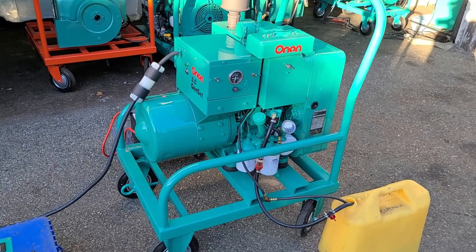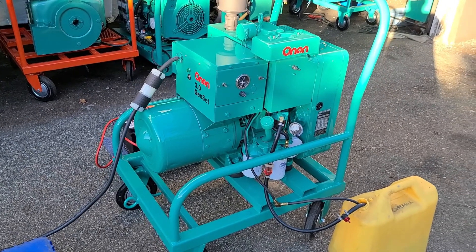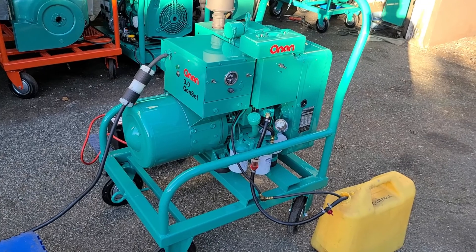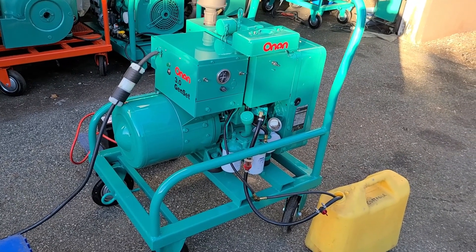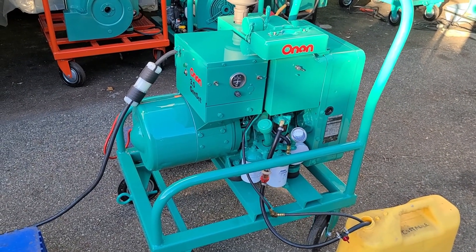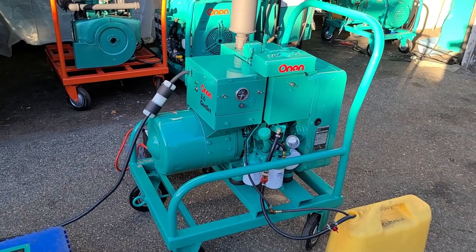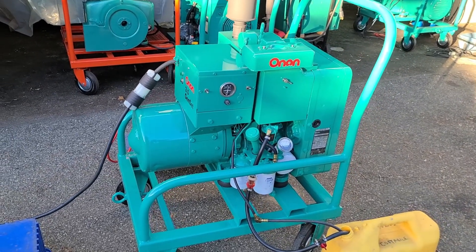What we normally do on the Onan Forum when we see ads like that is try to educate the sellers on what they really have. Most of the time the advertiser takes it in stride and makes the changes. However, today I got my ass handed to me. So here we are — we got a DJA. This is basically what is being sold on Marketplace, except the one being sold is on a trailer, but beside the point, it's all the same and in mint condition.